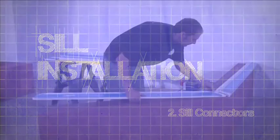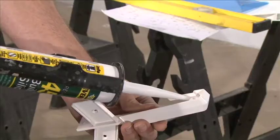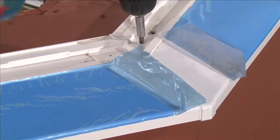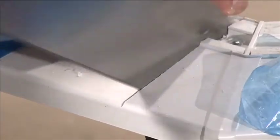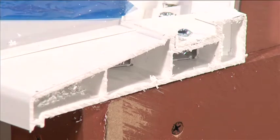Sill Connectors: Join the sill sections with the appropriate sill connectors and ensure that these are silicone sealed on all contact areas. Fit the sill connectors to the sill using the screws provided. Measure the gap left for the doors and cut the sill to size with a saw so that it overhangs the brickwork for the door by 2mm on each side.